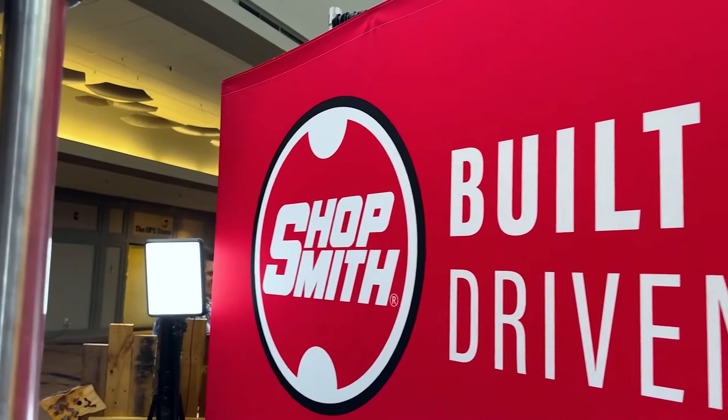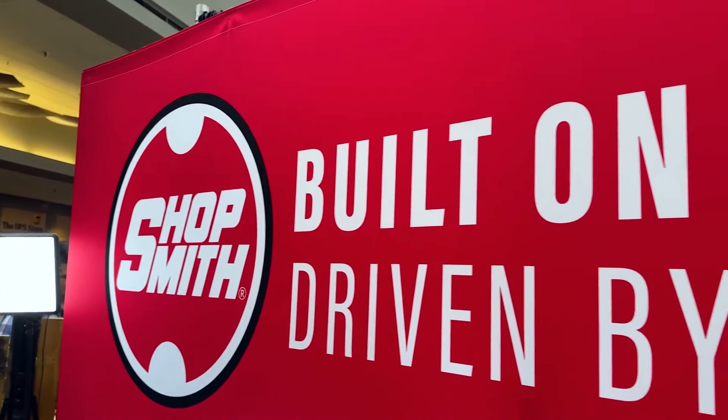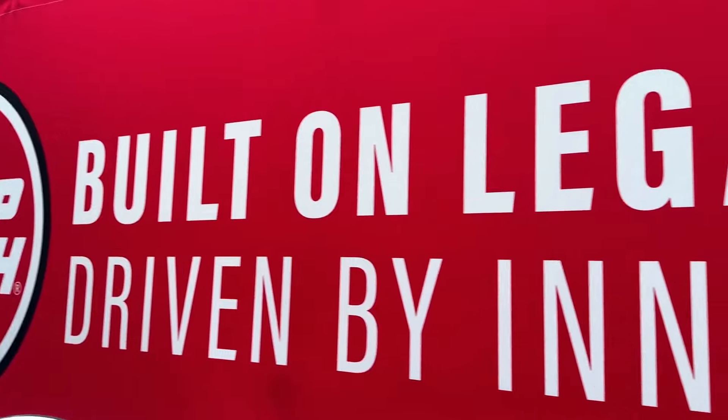I'm here with Nick from Shotsmith. You may have heard of Shotsmith Tools — he just bought this company about six months ago.